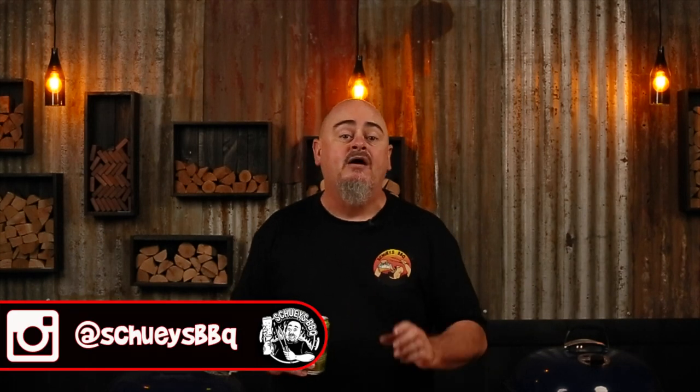Thanks for watching. If you do like free stuff, check out my Instagram for giveaways and extra content. Cheers.